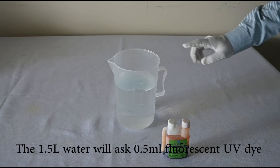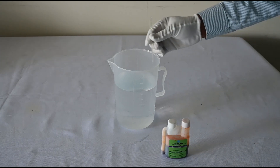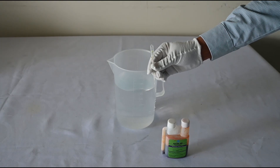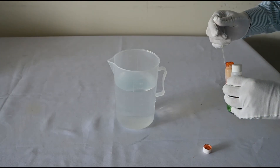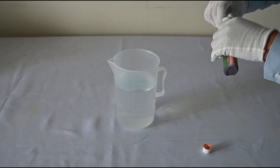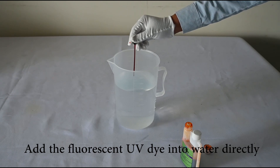1.5 liters of water will require 0.5 milliliters of SL3100 forensic UV dye. You can see this is a 0.5 milliliter dropper. Add the forensic UV dye into the water directly.